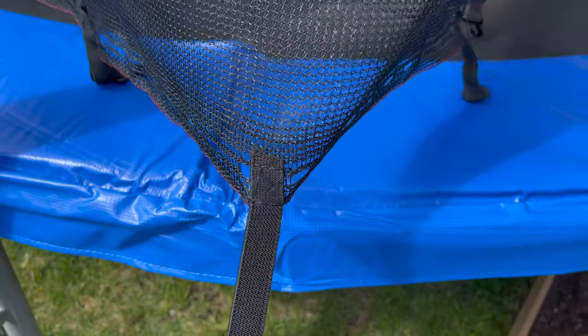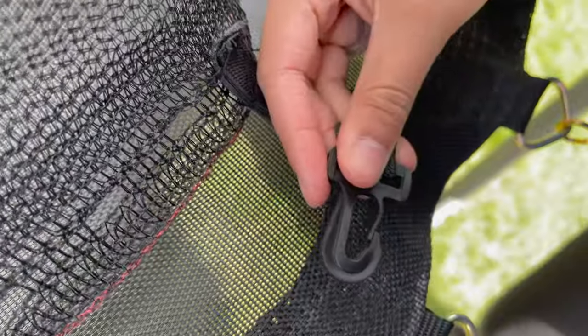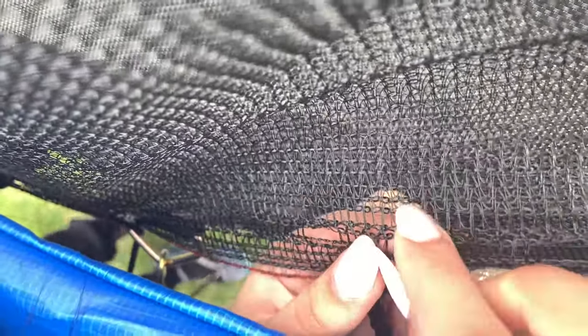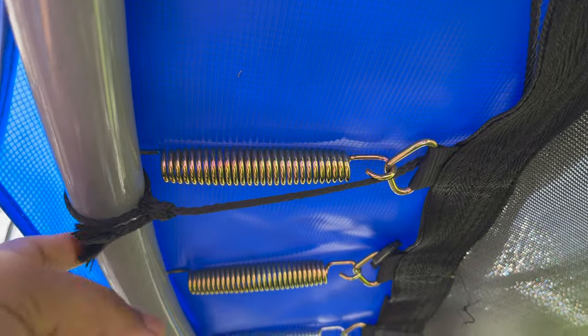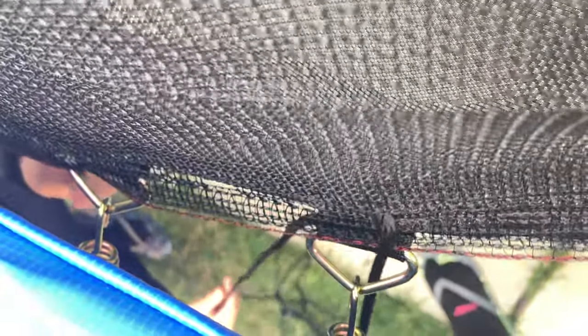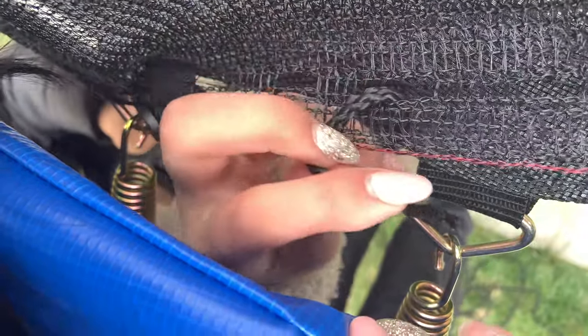The net comes with an elastic and a clip. Attach the clip on the bottom like this. After clipping the elastic, it looks like this, but it's not fully secure yet. To fully secure the net, use the rope included with the trampoline. Tie the string to the trampoline frame, then weave it through the net and the jumping mat loops until you reach the end of the rope, then tie it to the frame again. This is how you secure the net.